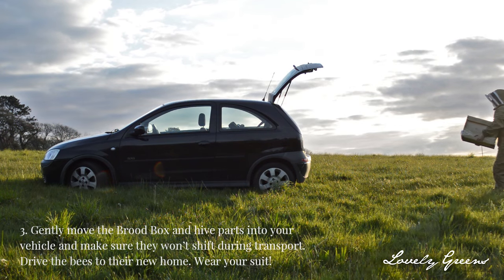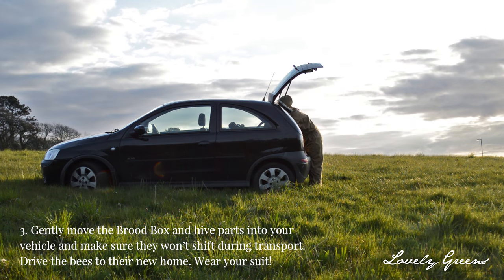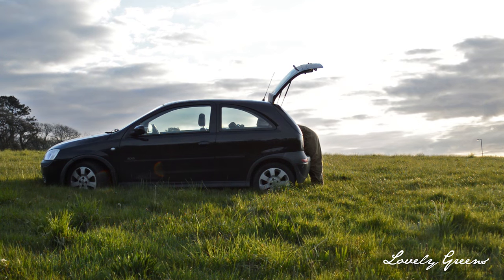Once your brood box is securely taped and stapled together, you can gently pick it up and move it to your vehicle. I recommend you keep your beekeeping suit on while you're doing this and during the move, just for peace of mind.